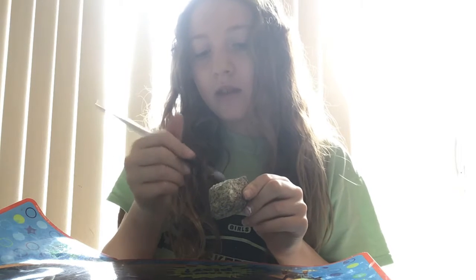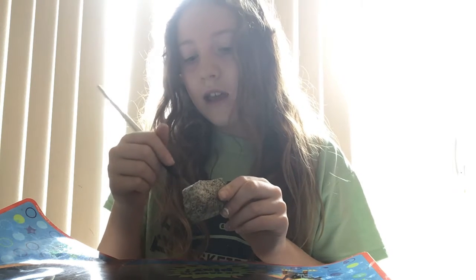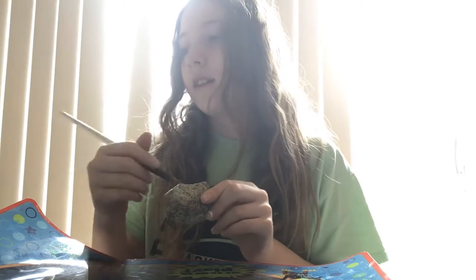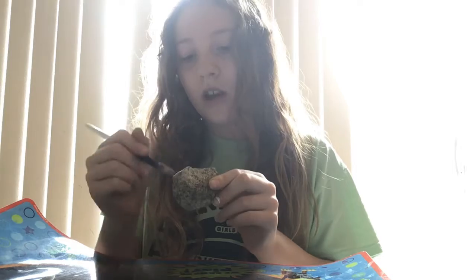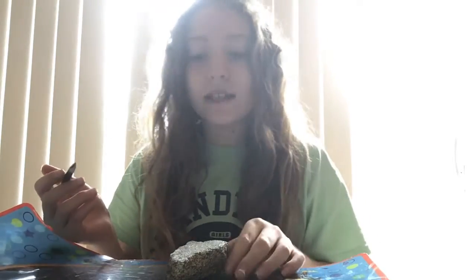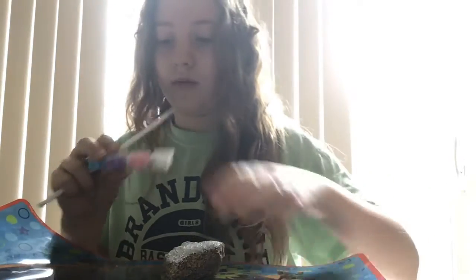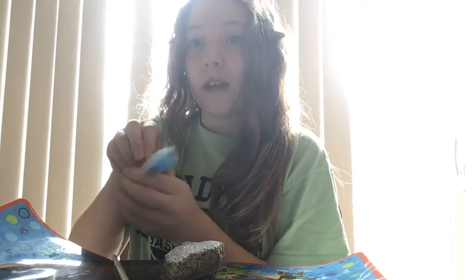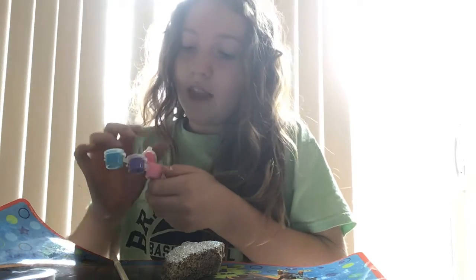This is going to be a fun activity, and you can do whatever colors you want. Today I'm going to be doing pink, blue, and purple, as well as yellow. I love those colors — they're like my top favorite colors. You can use as many colors as you want; it doesn't really matter what colors you use. I'm just going to open these up — they're kind of hard to open, but it's okay. I have different types of blues and purple that I'm going to be using.